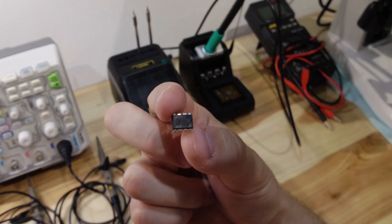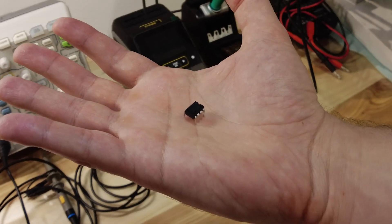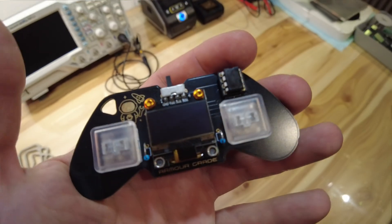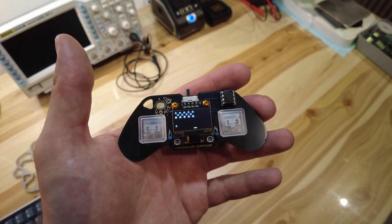The design of this game console is based around the ATtiny microcontroller. With its 8 kilobytes of flash it is just barely enough to fit one game. The display is the SSD1306 OLED, with a resolution of 128 by 64 and I2C — this display is very common in Arduino projects and is available nearly everywhere.